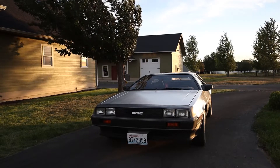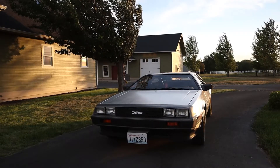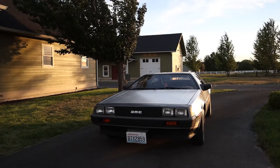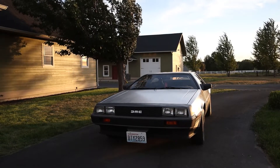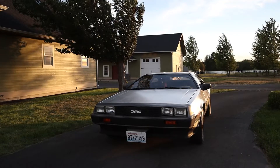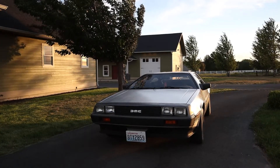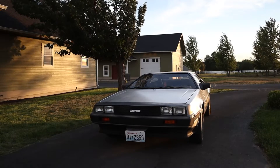I want this project to inspire people. I want you to know that it's possible. I want you to follow in my footsteps with your own dream car. In the spirit of making this car better than the original, I have some requirements.